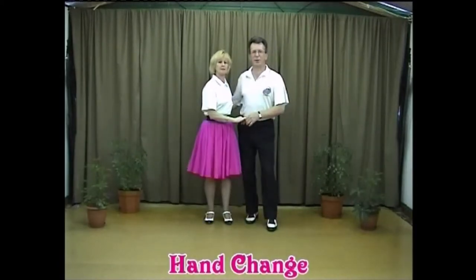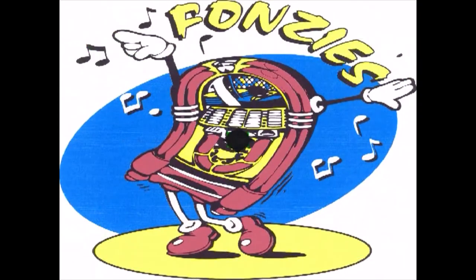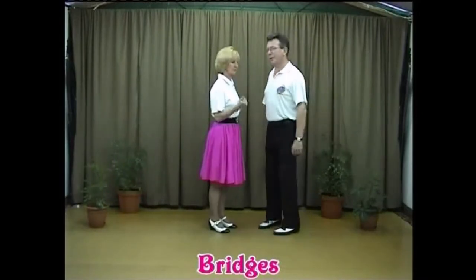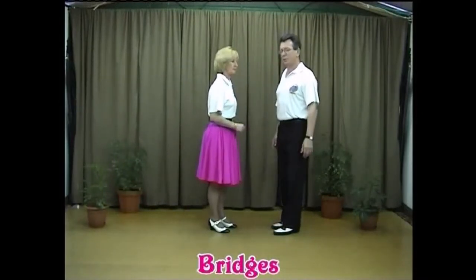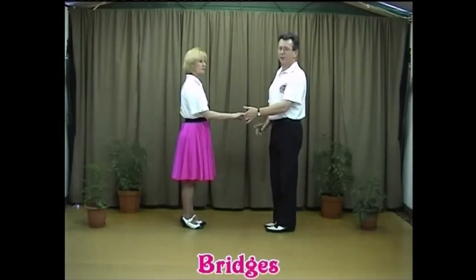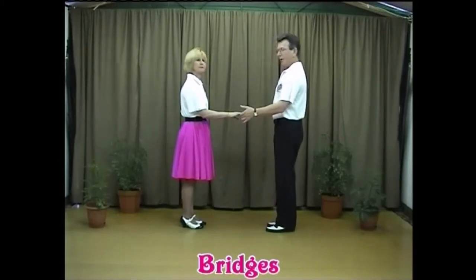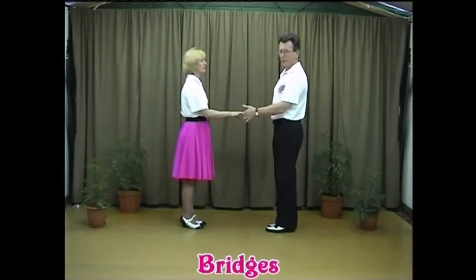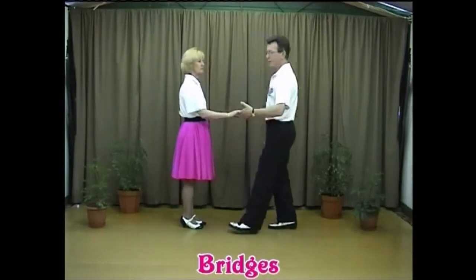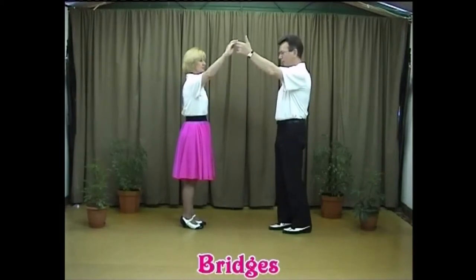Now it's time for the next move: the bridges. We're going to start off in open position again, because any of the different moves you're going to do start from an open position. The bridges are very similar to the change of place, except instead of leading low and walking through the other side, we're now going to lift the hand up and change place by walking under the arm.